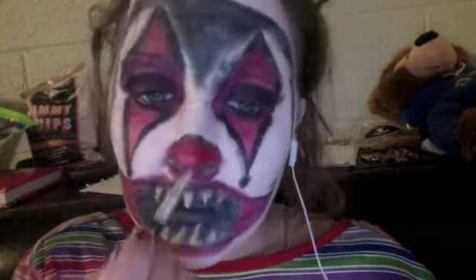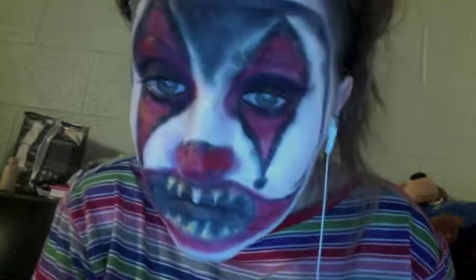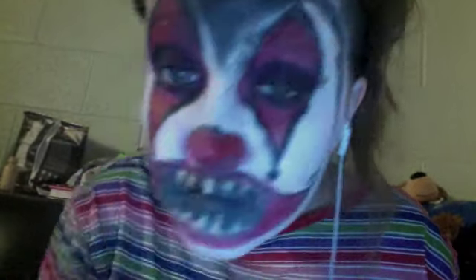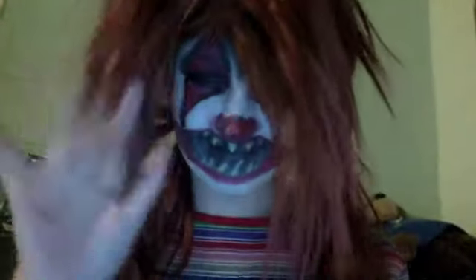Putting Halloween makeup on the nose, then a liner and mascara. Adding blush to the cheeks to make it look girly, and putting on a red wig styled crazy because I'm a crazy clown. I hope you guys enjoy this and have a happy Halloween! Bye!